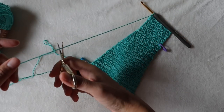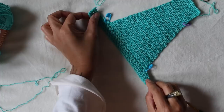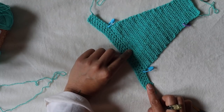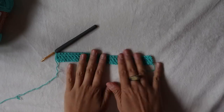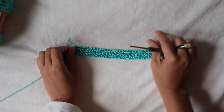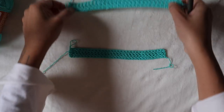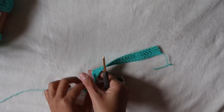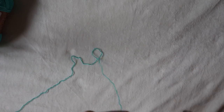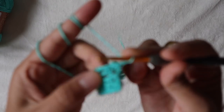Now we're going to do the back part, which is very similar but slightly different. The first thing that is the same: we're going to chain 60 plus three and do the same for the first four rows. Here I've finished four rows of the band. The back part starts differently — we're not going to count in like the front part; instead we start directly from edge to edge.